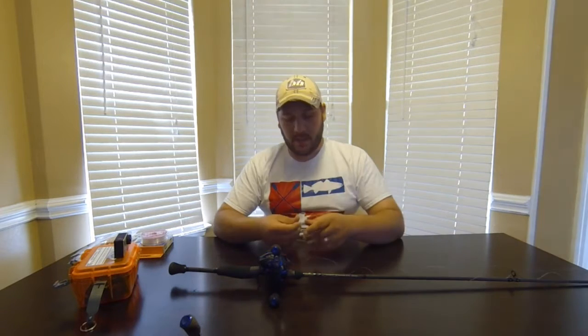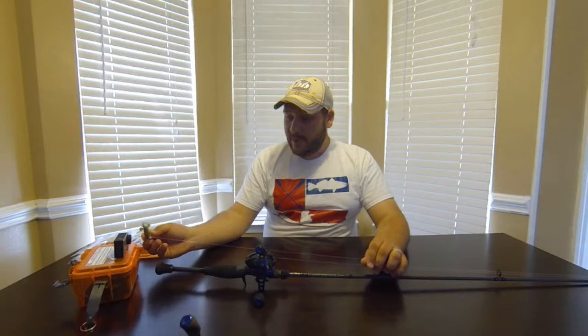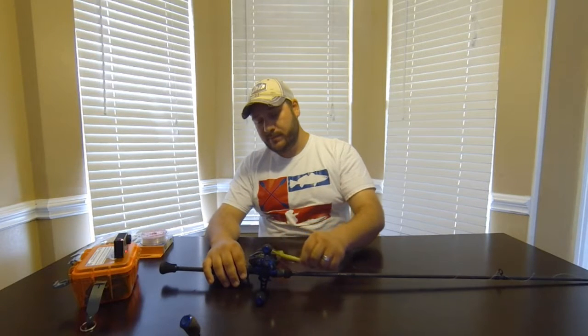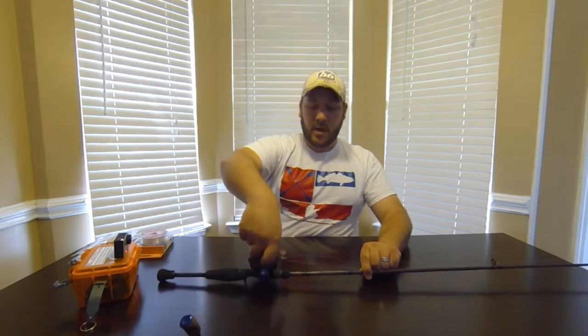I always use fluorocarbon and I use a loop knot on everything — it actually looks a lot better. And that's a Chicken Boy Psycho Chicken color. Anyway, I'll move on to my other rod.